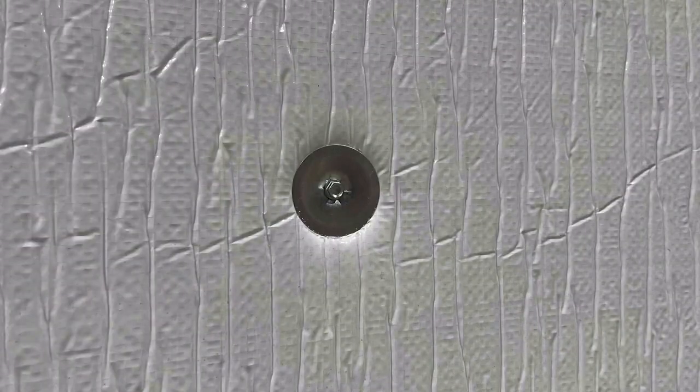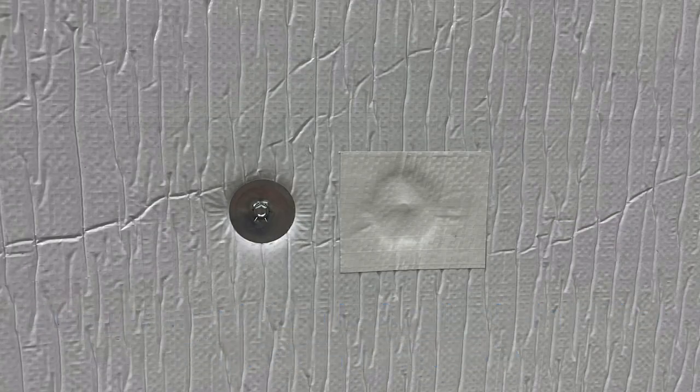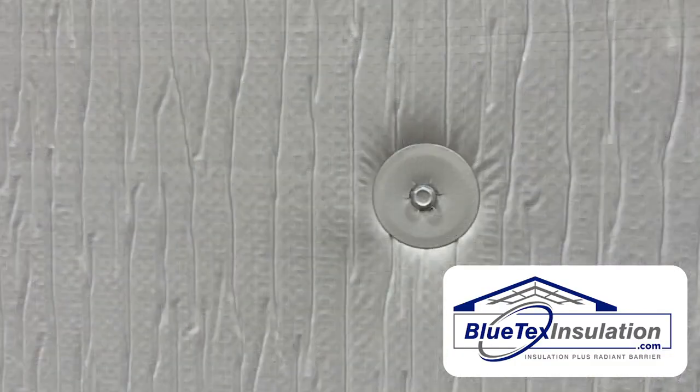This is what it looks like on the 6 millimeter foil-white product after you install these. You can then come through with our matching white tape and cover it up — that's an easy way to make it look nice and clean.